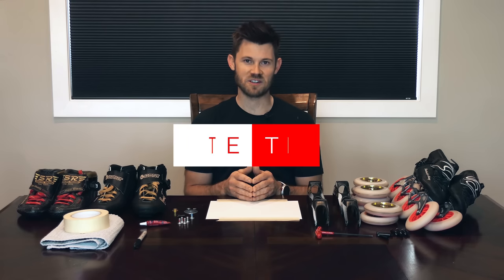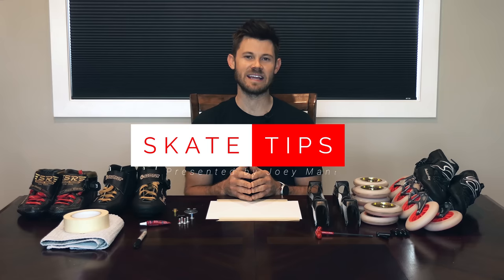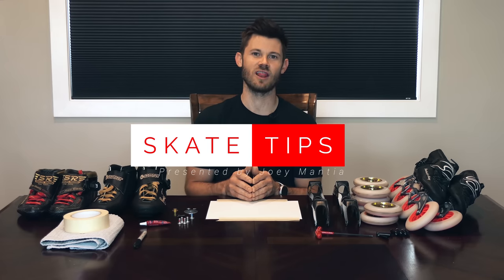I'm two-time Olympian, a world champion speed skater, Joey Mantia, here with episode four of Skate Tips, a series dedicated to teaching you how to skate faster, longer.